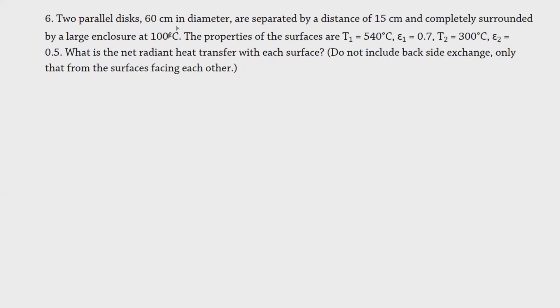In this problem, we will consider a 3-zone arrangement in order to find the radiative heat transfer for each surface. It says here that we have two parallel disks of 60 cm diameter. Imagine this oval being the disks — they are parallel with each other and should have the same dimensions.